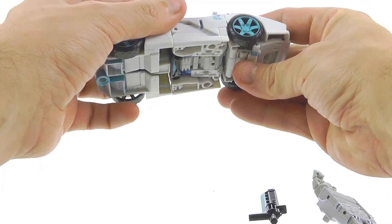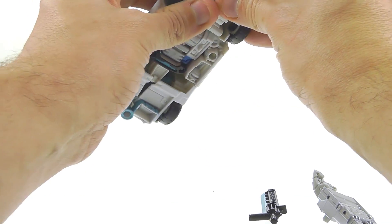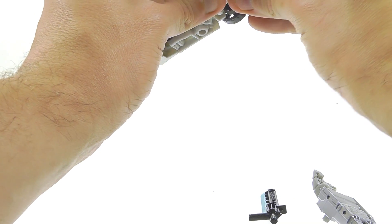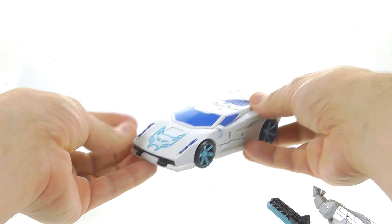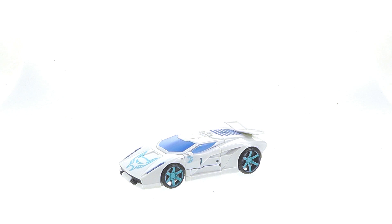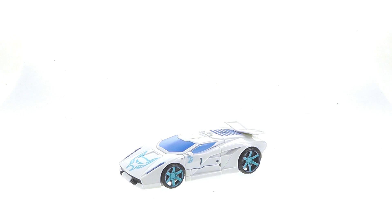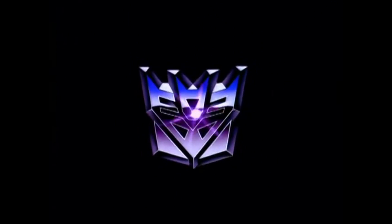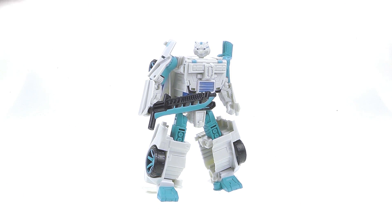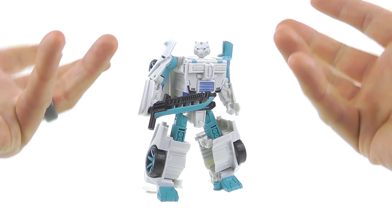All the combiner functionality is still there — if you want it as an arm you can have it as an arm, if you want it as a leg you can have it as a leg. Because we have seen the transformation on this guy multiple times, I'm going to go ahead and skip it. If you need help, my playlists are out there. Using some good old-fashioned movie magic, we're going to go from Tigatron in vehicle mode to robot mode.